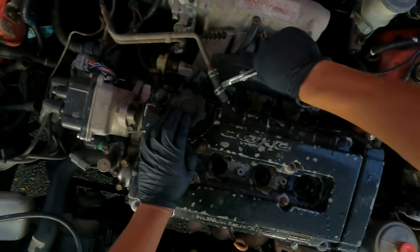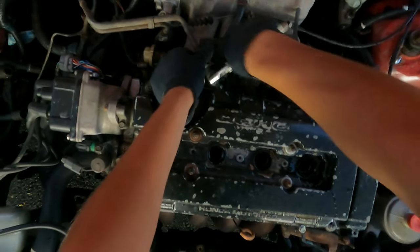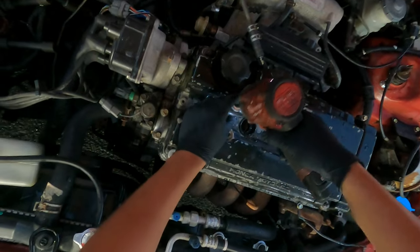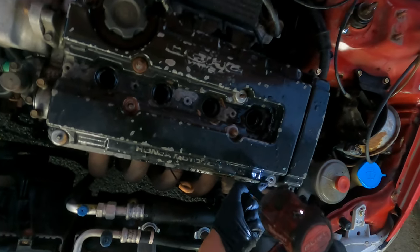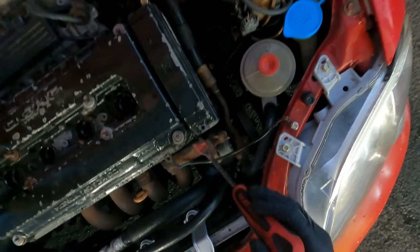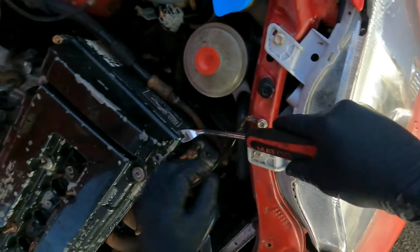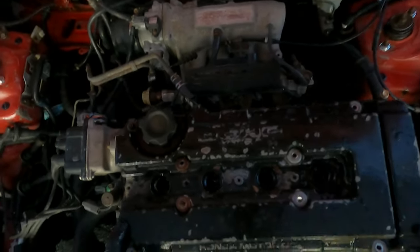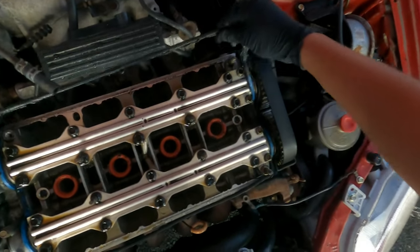Then I'm going to take out this clamp. Take out all the bolts. Once they're all out, pry up on it a bit. Then peel up the old valve cover gasket.